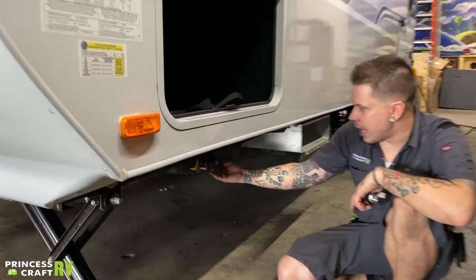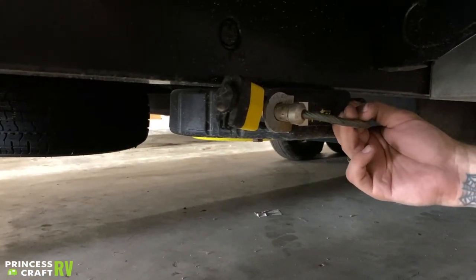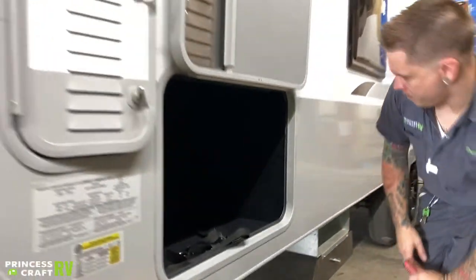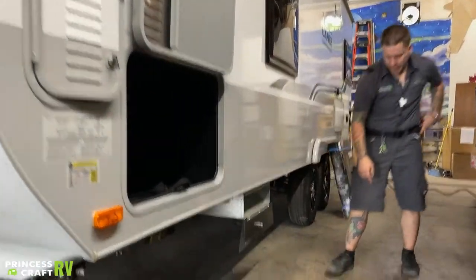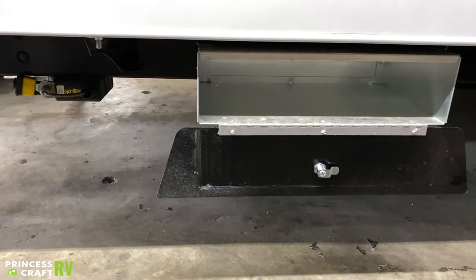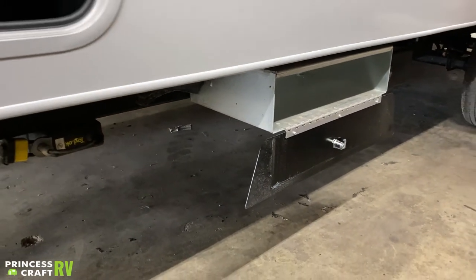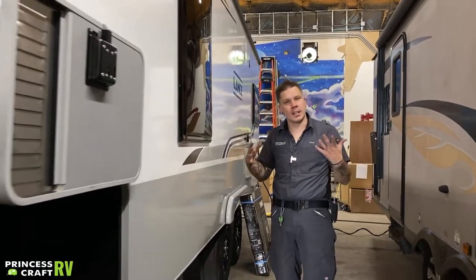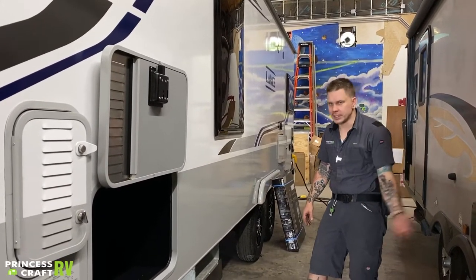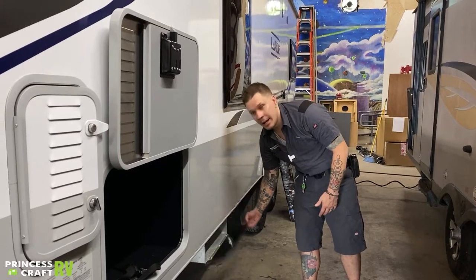Right beside that, we have your Lippert toy lock — essentially a ratcheting cable lock that allows you to secure any outdoor equipment you may be carrying with the unit. Right beside that, we have this shallow little metal compartment. It works well for septic components — a lot of times those elbows and secondary components to the septic system don't really have a great storage place. I generally recommend customers throw your gloves, septic elbows, or anything in there — but really, whatever you designate can ride in there.